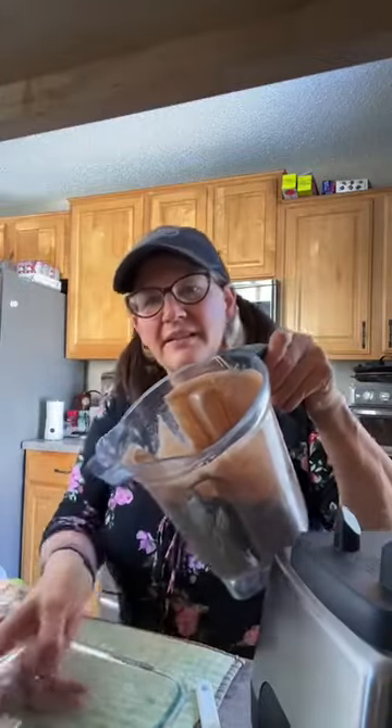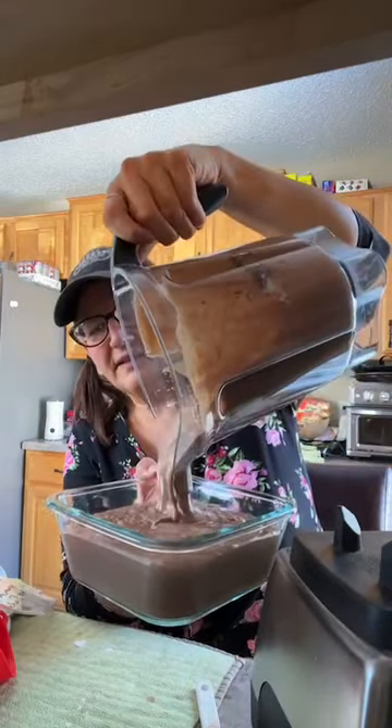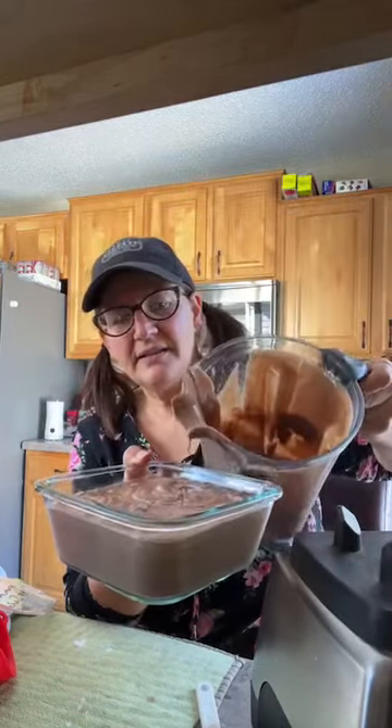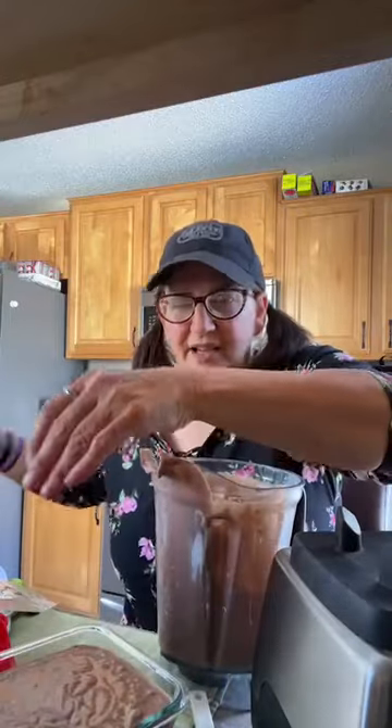My egg whites just came out of the Instant Pot and I added them to the coconut milk, so it's warm — you can't really see the steam but it's warm. Put it in the fridge and it sets up even further on its own without anything extra to make it do that. Here you go — this is a square Pyrex, and I probably get about six servings out of this.